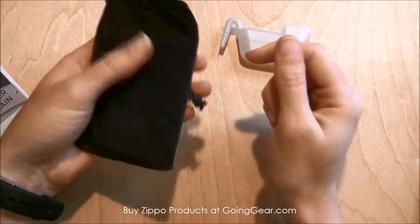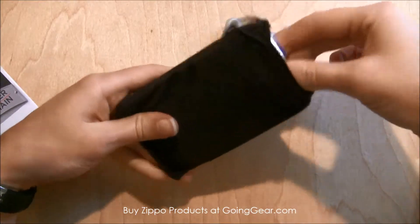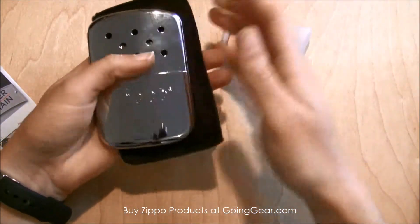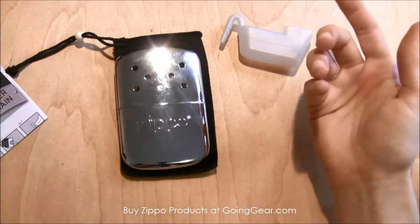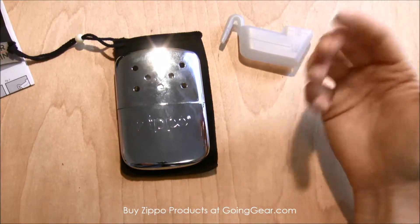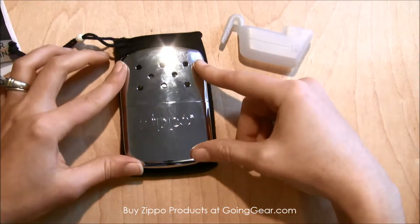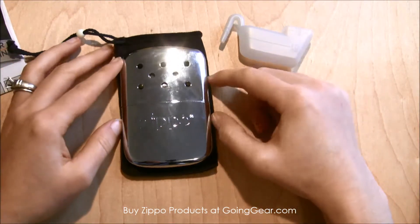It fits really nicely in the bag and it actually does get pretty warm and stay comfortable in your pocket or being able to hang on to it. So it would be really great for hunters or backpacking — if you're going to be doing a lot of cross country backpacking, this would be really great to have in your pockets or your bag while you're out there hiking around in the cool weather.